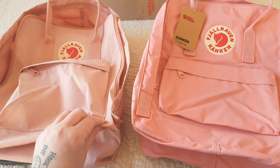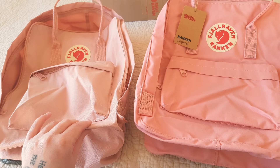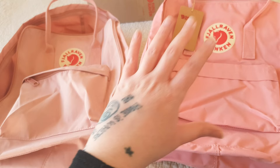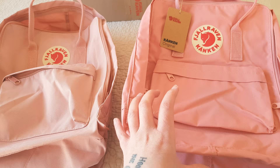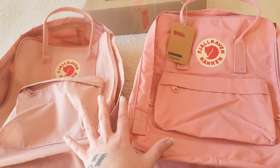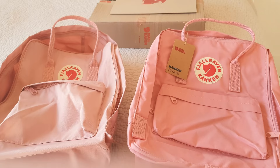Now, the material. The material on the fake one is just really thin. It doesn't feel bad, but it's just really thin. The original is very thick and feels like quality. I can't really show you over video, but if you feel it, believe me, you can definitely feel the difference.